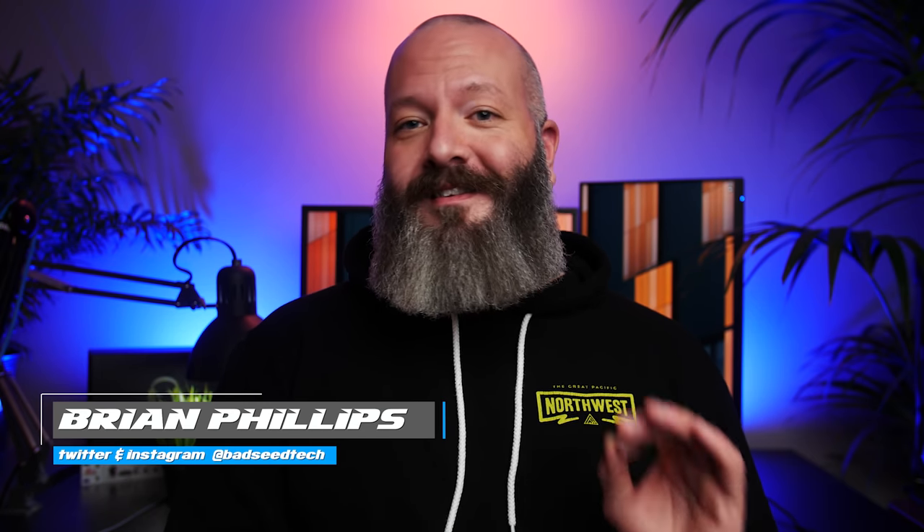Yo, I'm Brian P. You're watching Bad Seed Tech, and today we're checking out the new Elements line of mousepads from Glorious PC Gaming Race. Full transparency, I haven't spent a lot of time with these. I've only had these in-house for a few days, and Glorious did send all these out for review, but as you should know by now, it doesn't affect my review in any way.